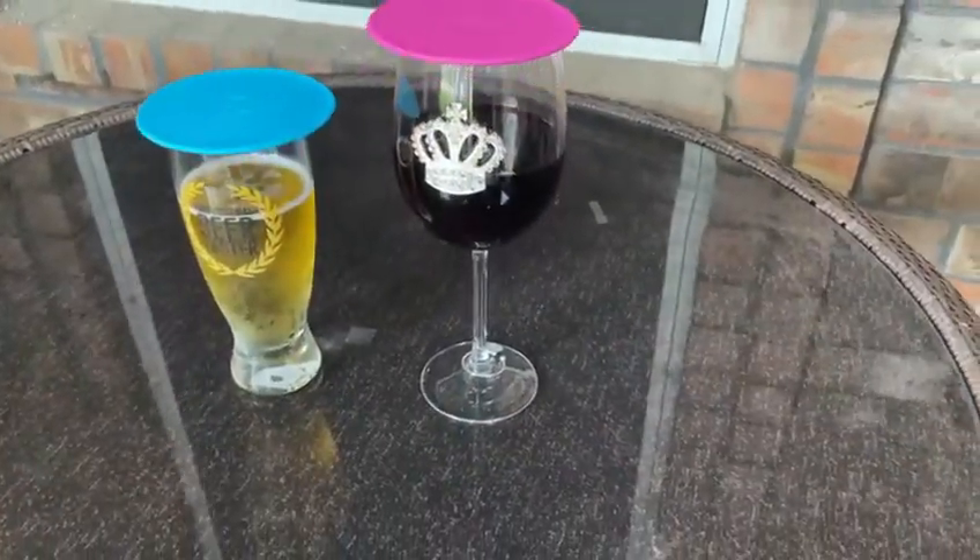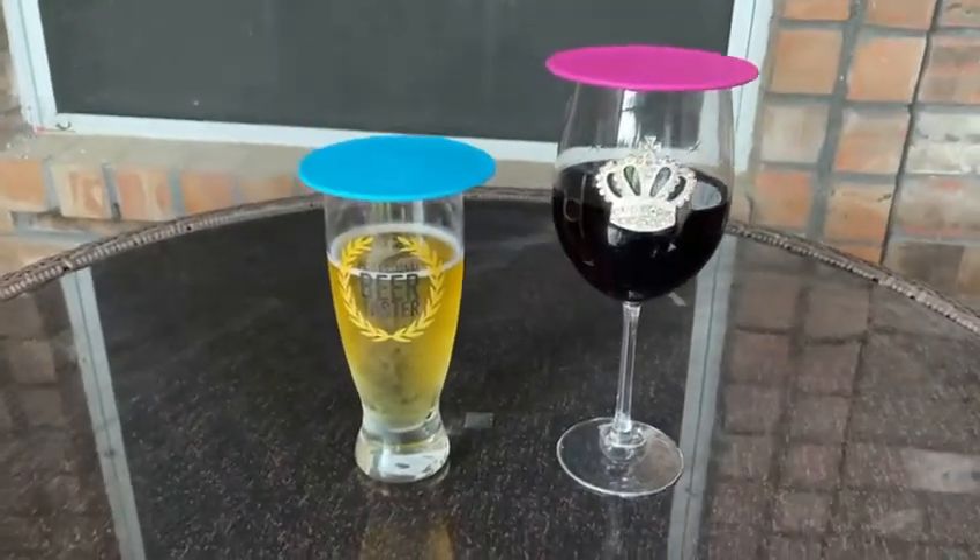It is so cute — I love it! These are the covers you can put on your glass when you're out enjoying your drink and you don't have to worry about flies and gnats getting in. Just go on Amazon — I'll leave the link down below so you can check these out. They are really worth getting. They really work well.